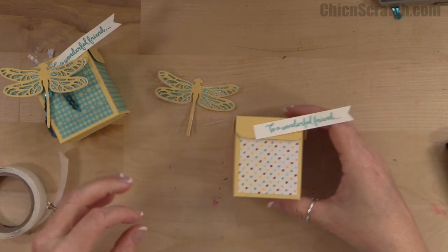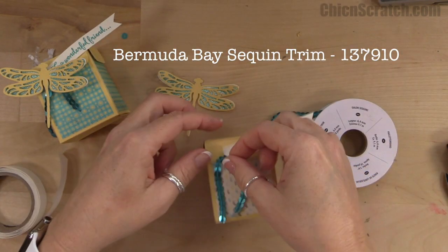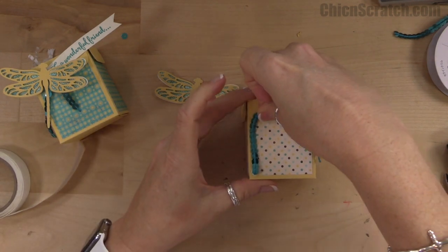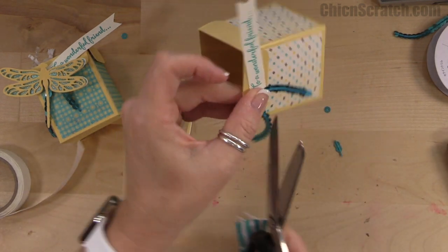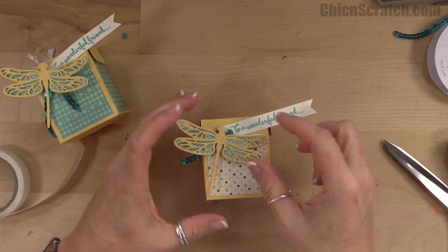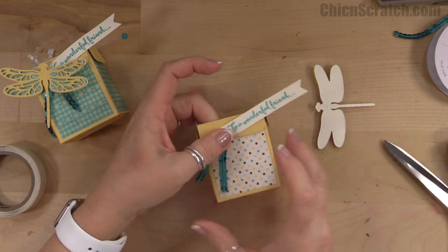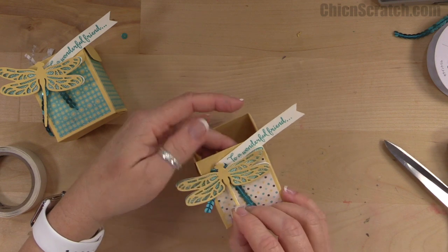I love this Bermuda Bay sequin trim — it's going to get attached just like that. I'll attach it with a glue dot and add another if needed. I'm going to slide this down just a tad because I want to cover up where it's attached but I don't want to cover up the word 'to'. So we're going to angle it.